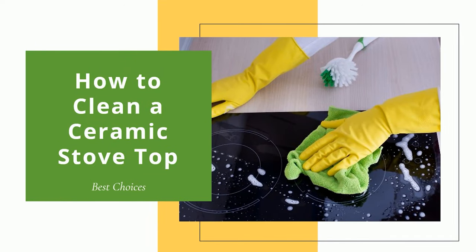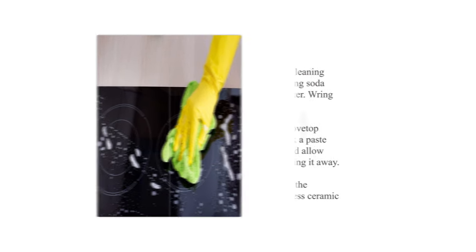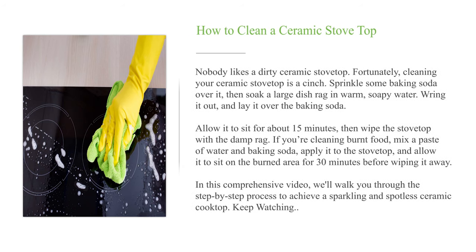How to Clean a Ceramic Stove Top. Nobody likes a dirty ceramic stovetop. Fortunately, cleaning your ceramic stovetop is a cinch.